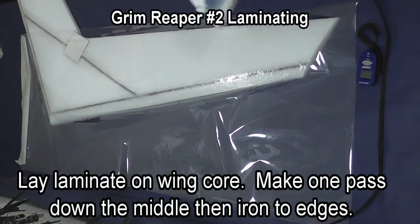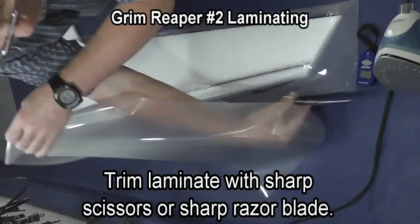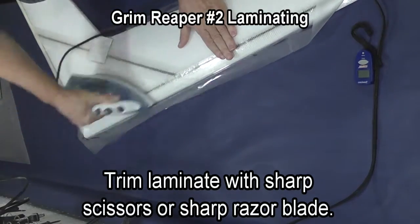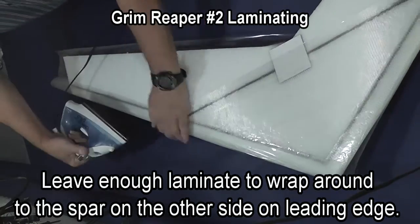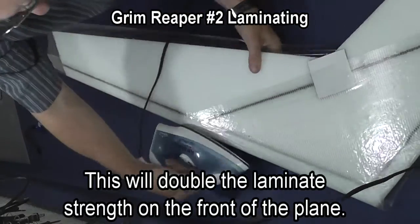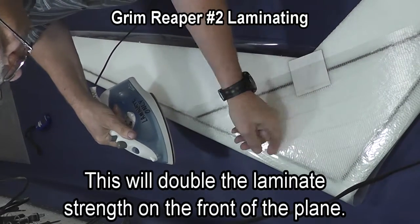After you've got the piece of laminate secured, trim the laminate so there's enough excess that as it wraps around the leading edge of the wing it will reach the spar on the opposite side. This way you get two layers of laminate on the leading edge where the strength is most important. Your measurement doesn't have to be exact — the clear laminate won't show the overlap.